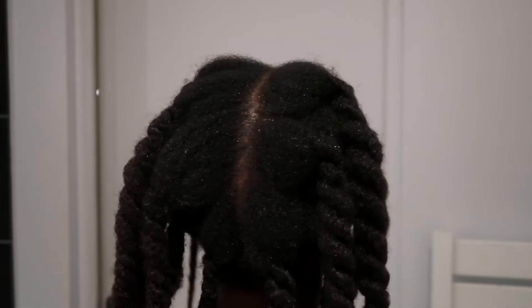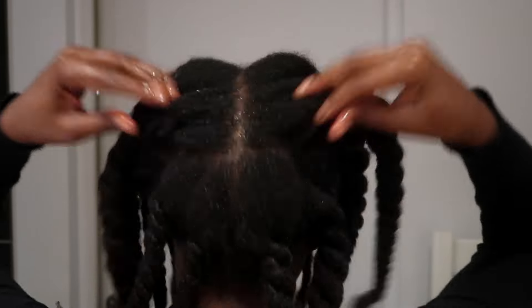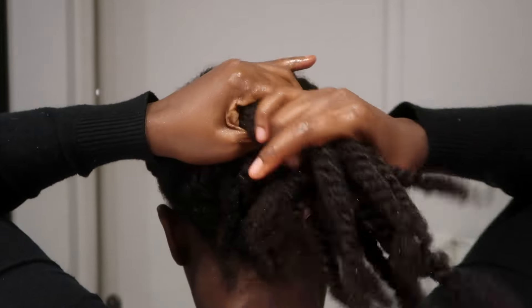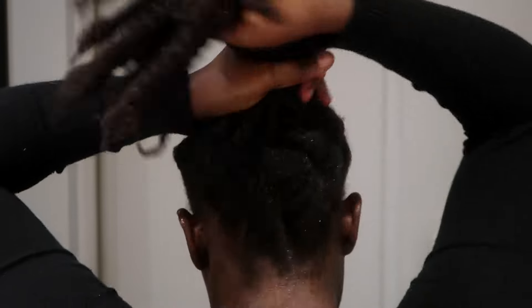After I'm done, there's really a lot of oil I've used. I'm just showing you the back of my hair — it feels really good. I'm just going to apply more oil on the scalp and make sure that every strand and every part of my scalp has some oil.